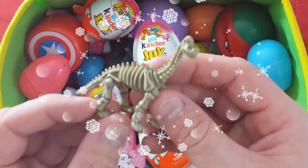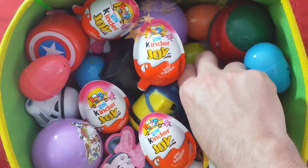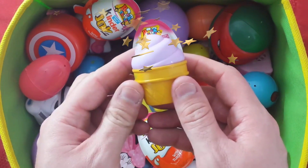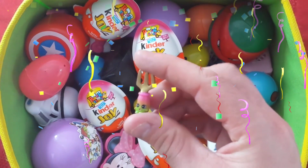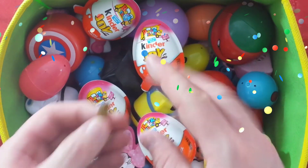I wonder what our next surprise egg is going to be. Let's take a look — reach out in there and grab one. It's ice cream! Orange and purple colors. We're learning colors today too. Cool! It's a little shopkin. Check out the shopkin — he's cute. Let me eat some pasta with that!